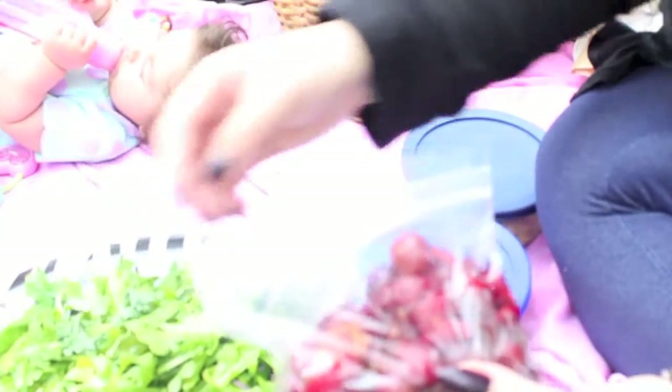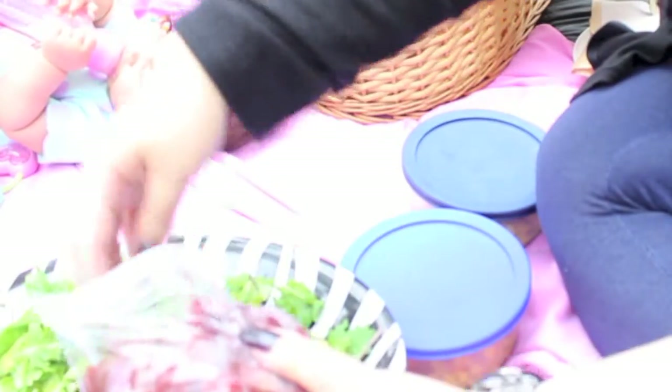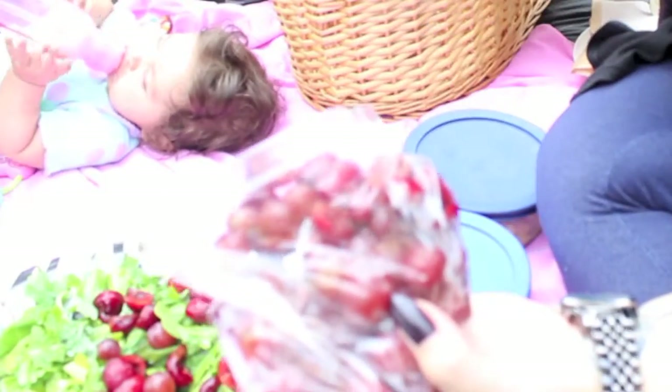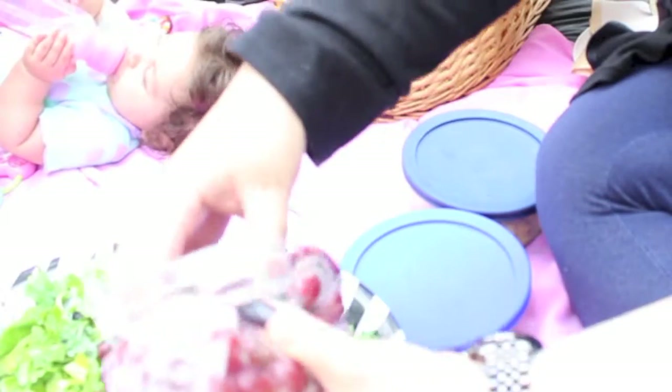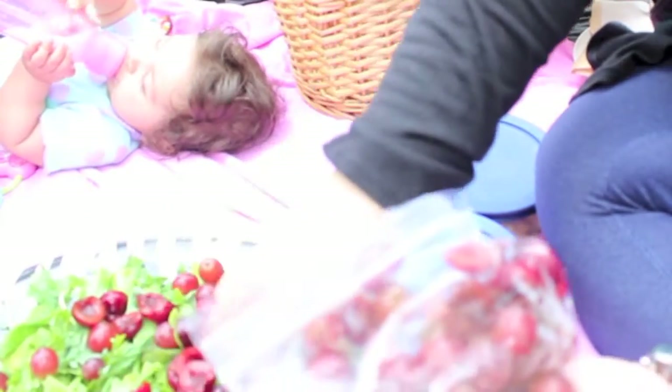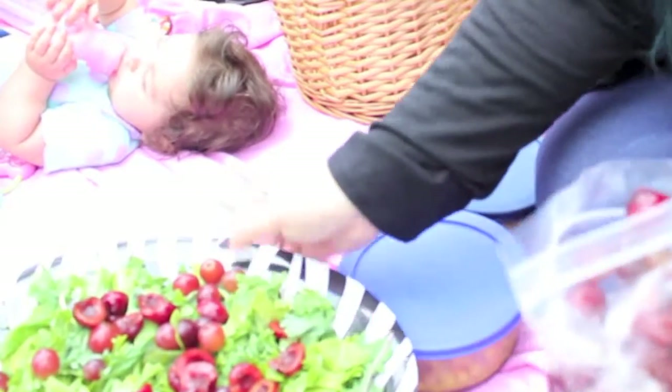I'm going to quickly make a fruit salad — kind of a fruity salad. I'm using some baby kale, which is really good for salads. They're lighter than regular kale. I'm using about half a cup of baby kale and also half a cup of arugula. I went ahead and put that in.